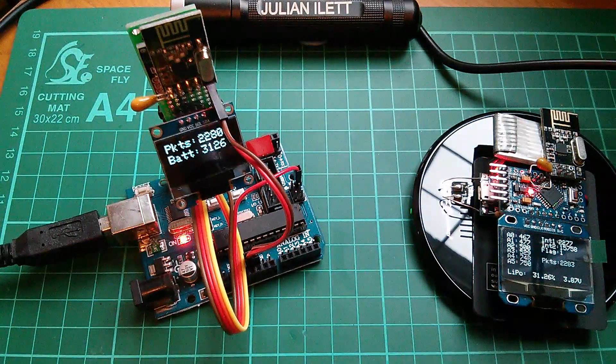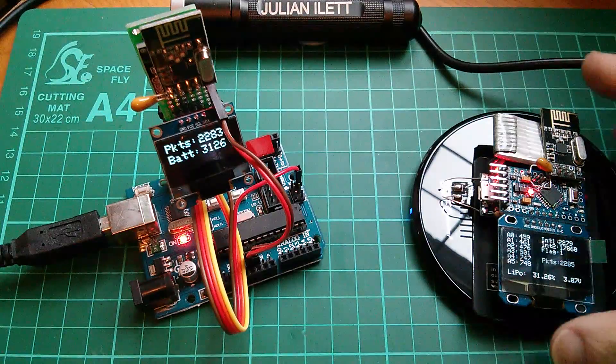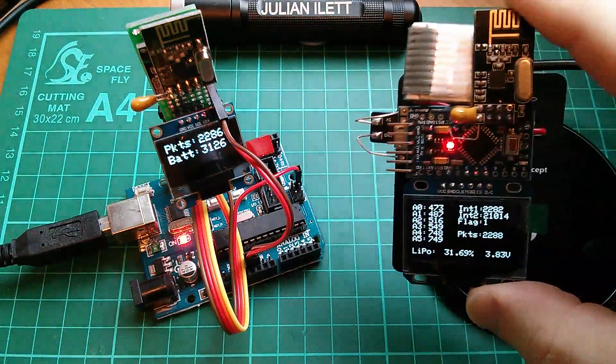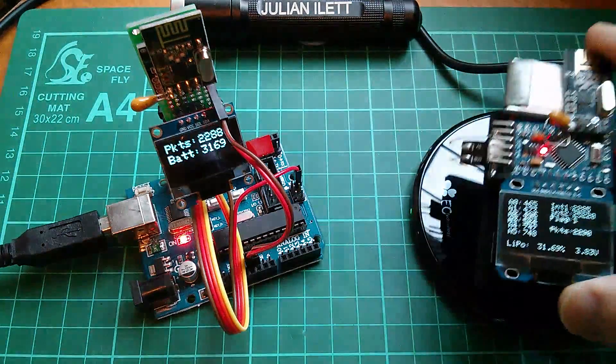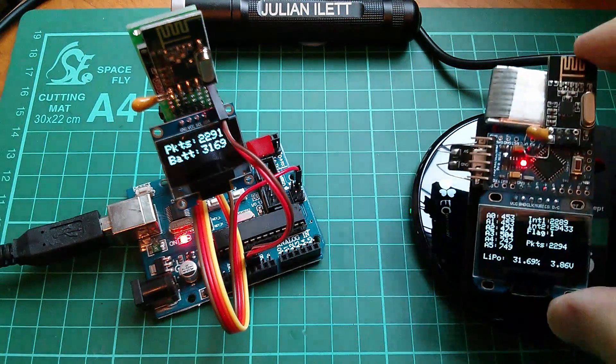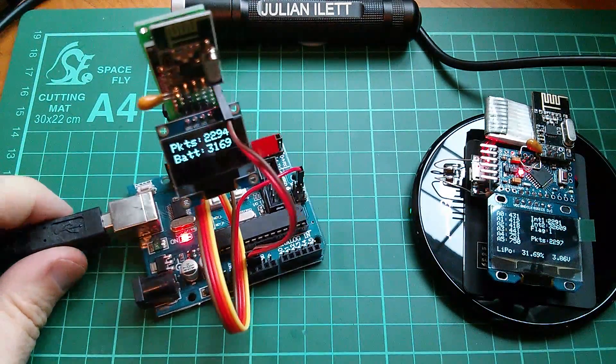Morning all. I spent all of yesterday playing around with the wearable project. This is the little wearable device which ultimately will go on my wrist. The wearable is the receiver and this is the transmitter.